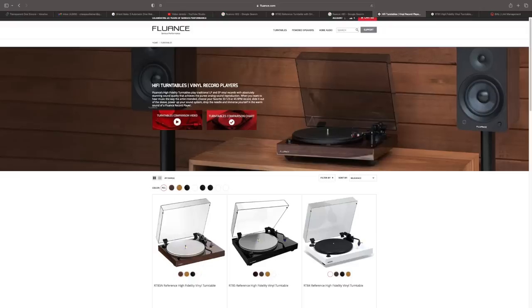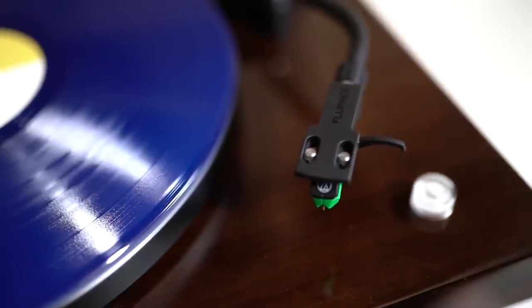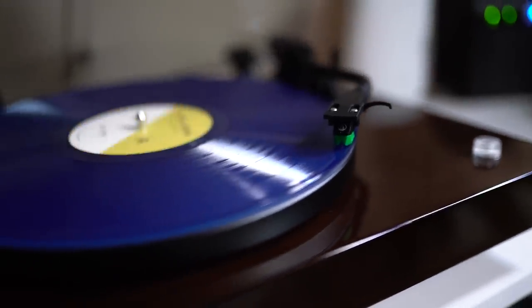A little backstory on Fluance: I recommend Fluance turntables all the time. They have the RT80, RT81, 82, 83, 84, and 85 — and the 85 has another variant where you can get a Nagaoka MP110 cartridge on it. Fluance is a company out of Canada. They make turntables and speakers. Dollar for dollar, I think Fluance makes the best value turntables out there for the most part.